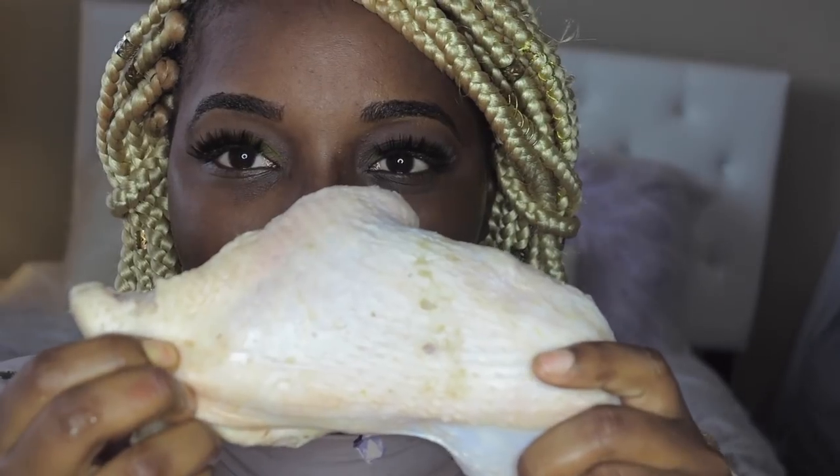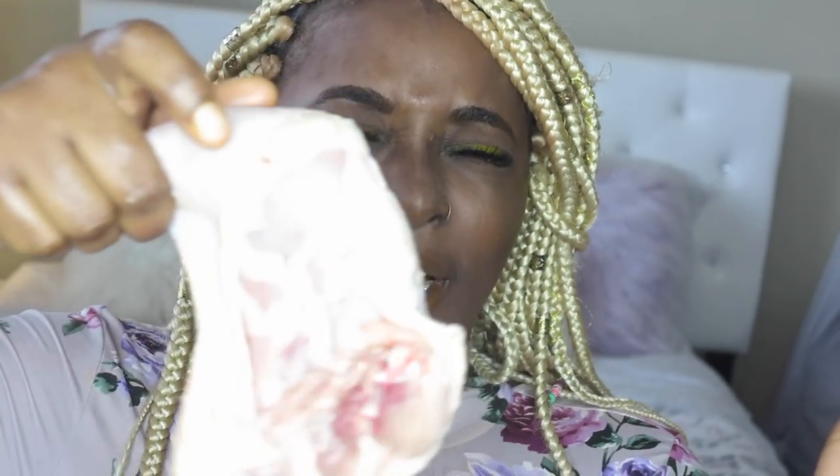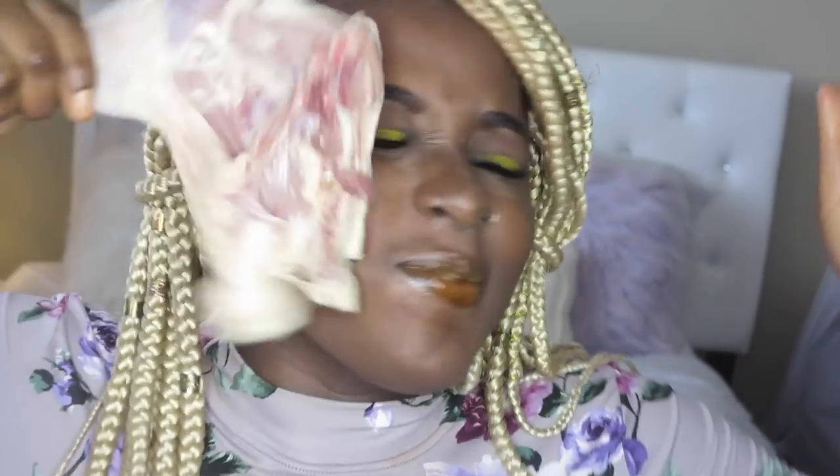Now that my face has all this marinade on it, I was thinking — would it be easier to season my food? Let's see if all the seasoning gets on the chicken. One, two, three — look, there is seasoning right there! So if you want to season your chicken, just slap your face on it!